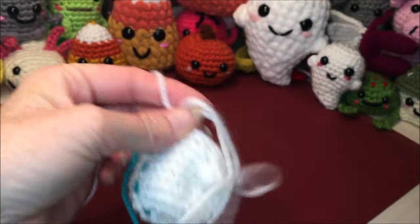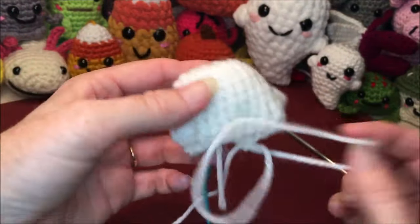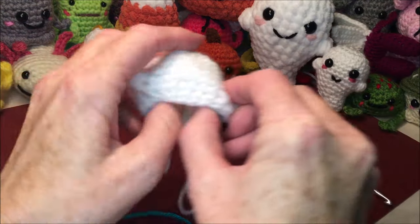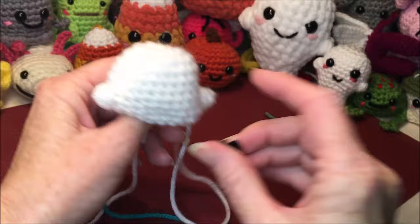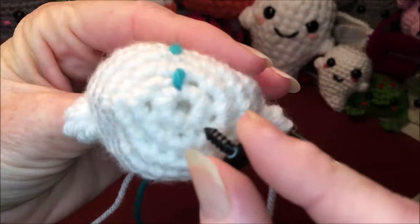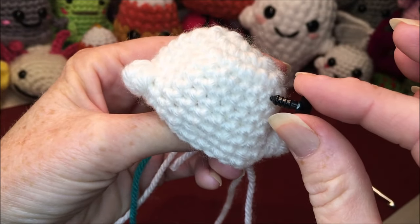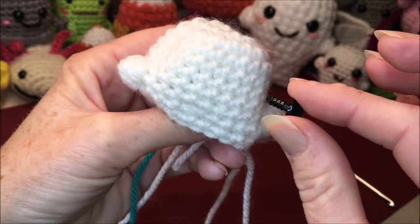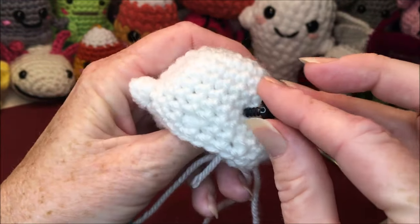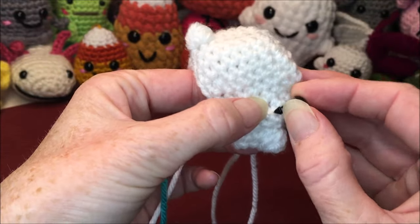We're going to take a little pause and start putting the face on. Grab your eyes. We're going to go between rows six and seven. Starting at your starting loop, count: one, two, three, four, five, six — so just below row six. I'll mark that spot.